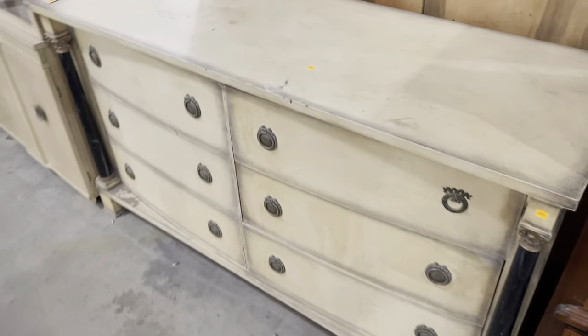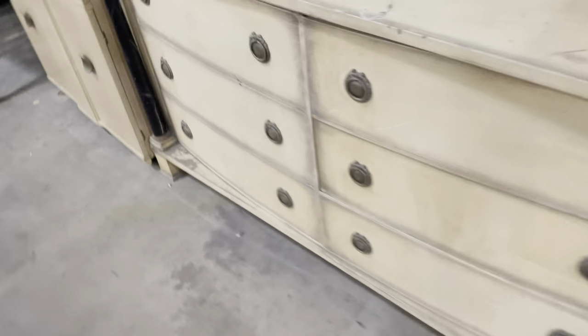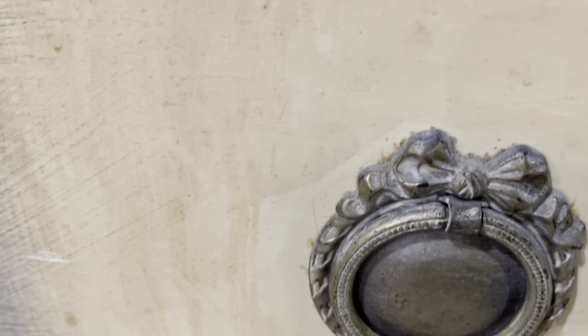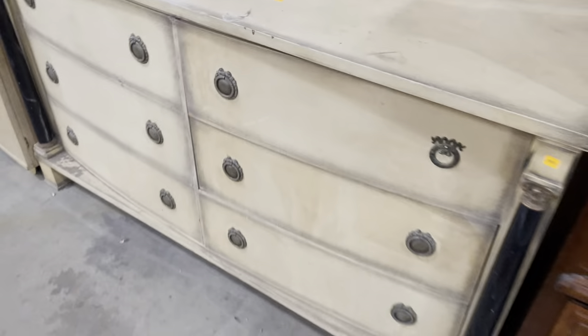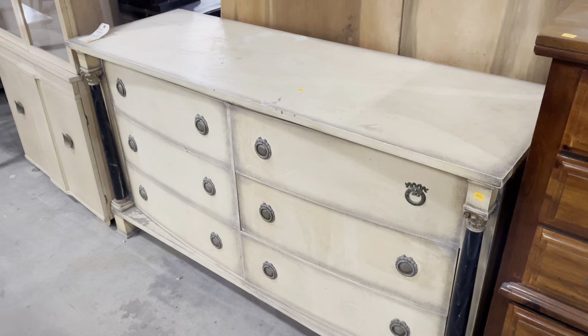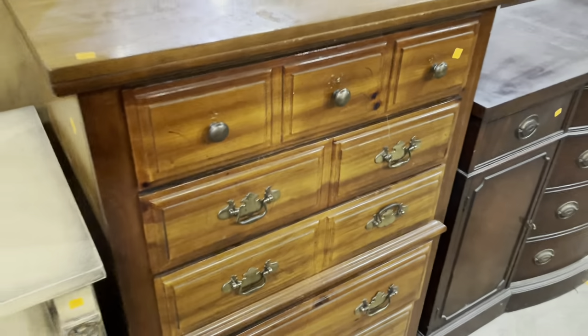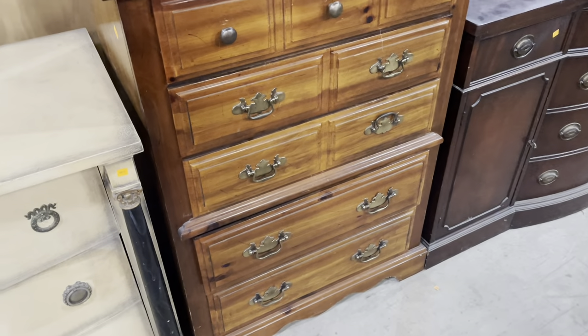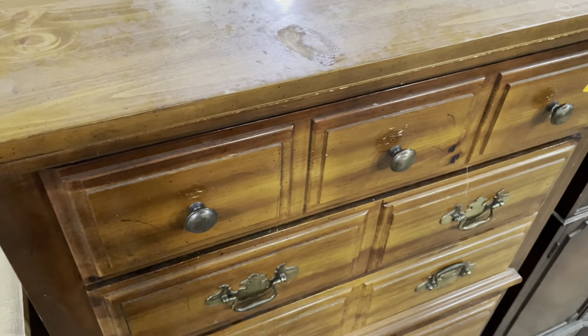It's priced at $95 — really great for refinishing. The pulls are really great as well, although this one looks like it's missing a few elements. Look at the wreath style — really neat. That's $95 for that one. Then this one here is a blank canvas, $55 — it would look great painted, or if you like the color you're set. It'll be a nice tall dresser with some storage.